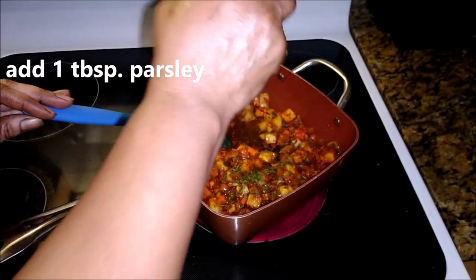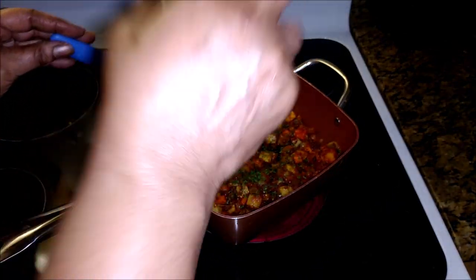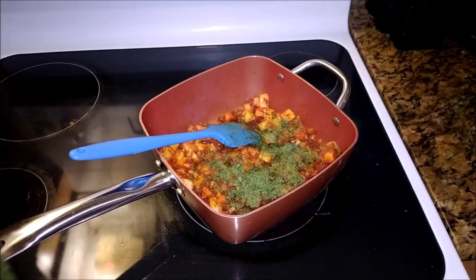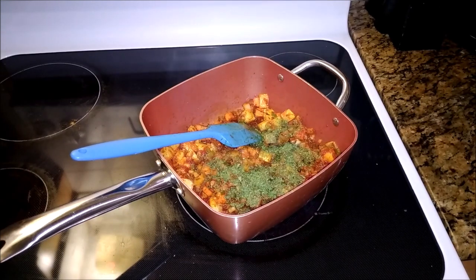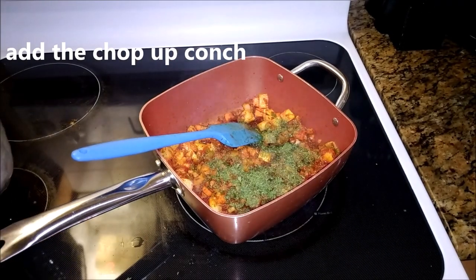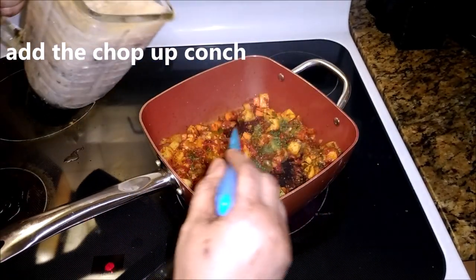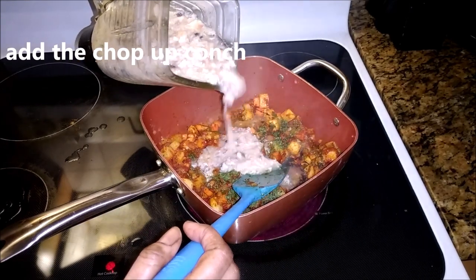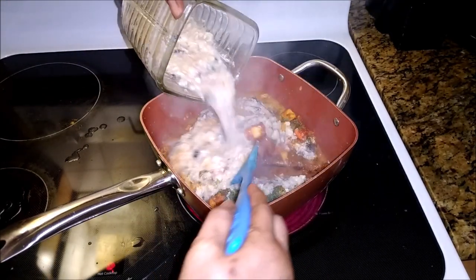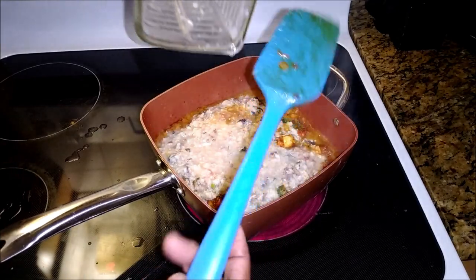Mommy didn't add parsley — she didn't have parsley, she just used the thyme — but Melda has parsley so I'm adding the parsley as well as the turmeric and the allspice. I'm working it today. Now that's the star right there — that's the conch. I don't have a food processor so I just used my blender. I sliced it up thinly; the skin is still on, by the way, with the brown spots.